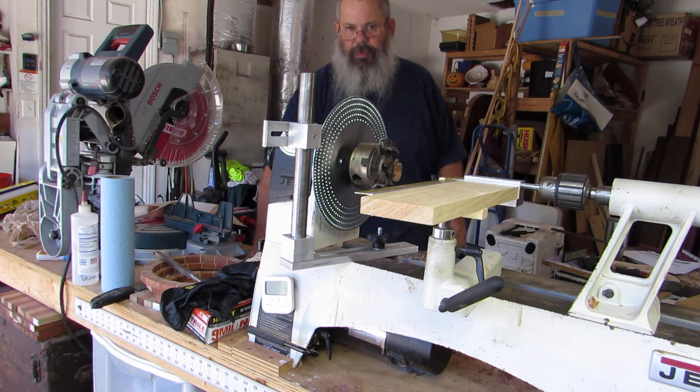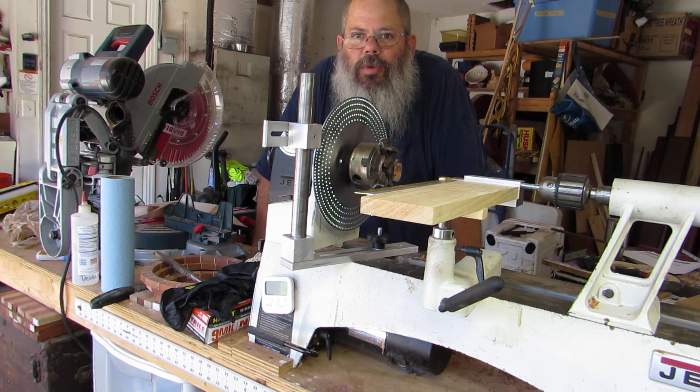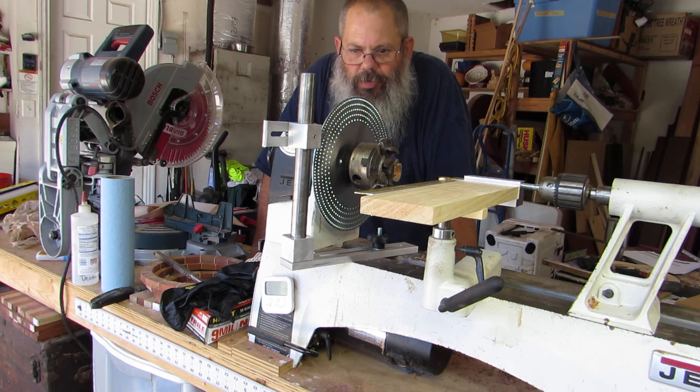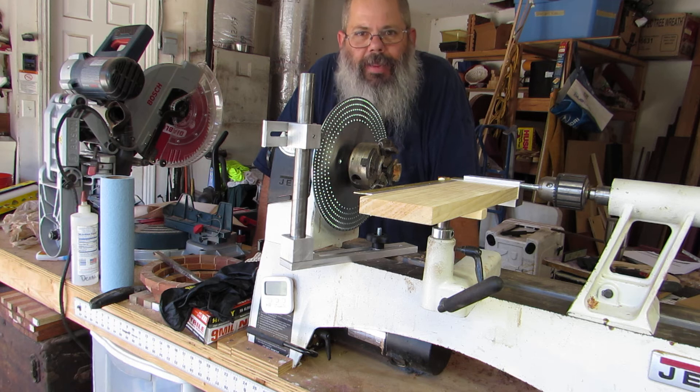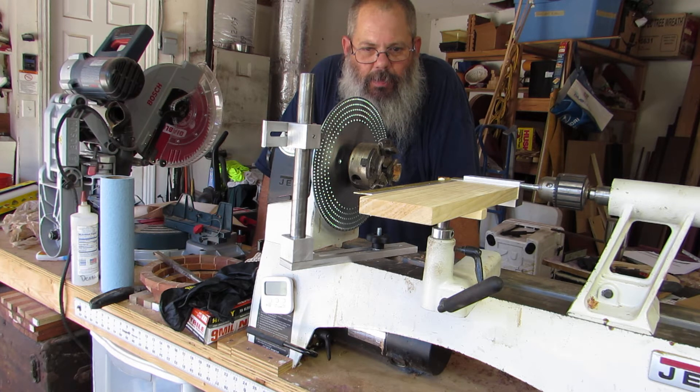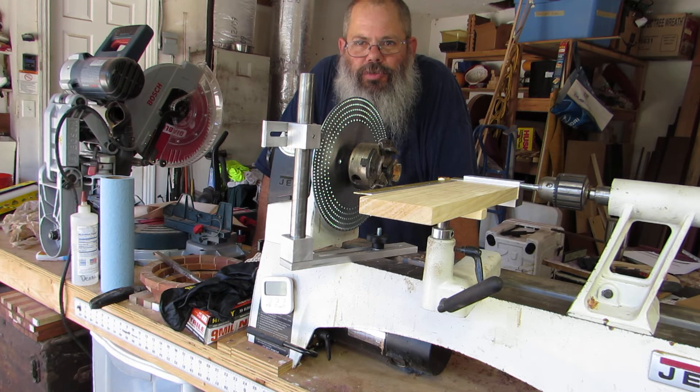All right, welcome back to my channel guys. I'm the Florida Bearded Woodworker. This is part 2 of the unboxing. I know the first part didn't go well and I was going to put it all together, but the instructions are decent — you can figure it out, they're not the best. I recommend watching Earl's video on how to put this thing together.